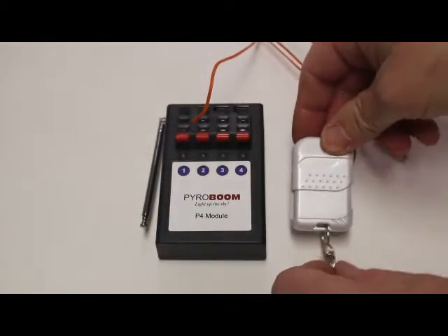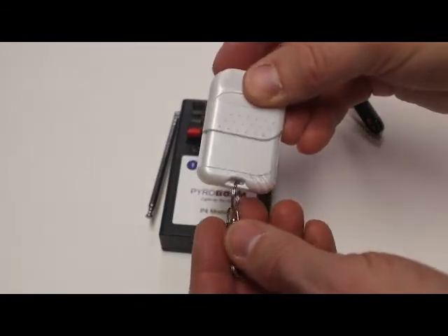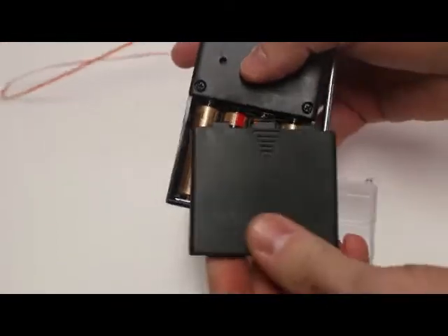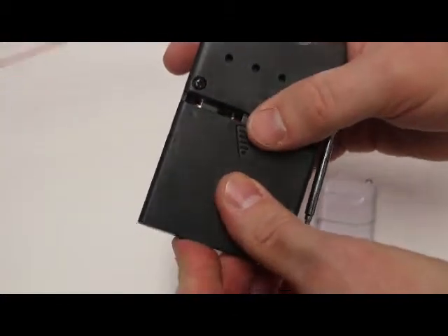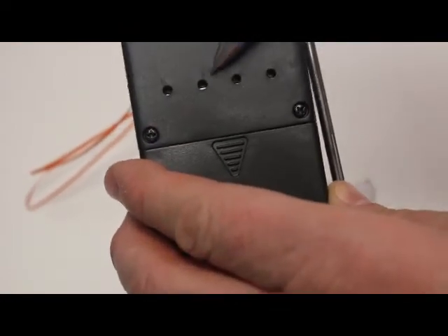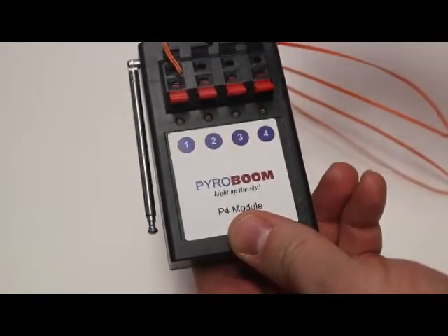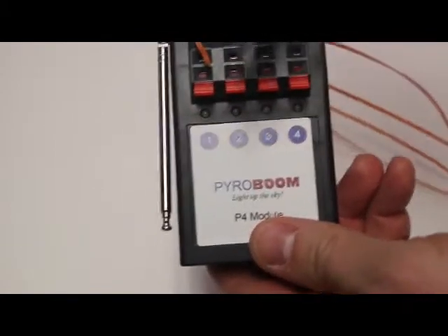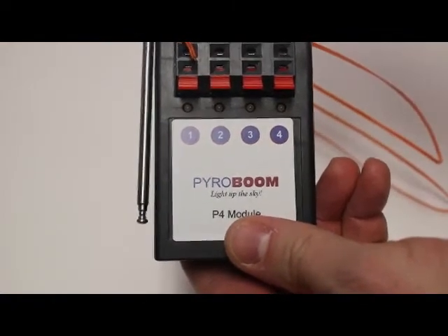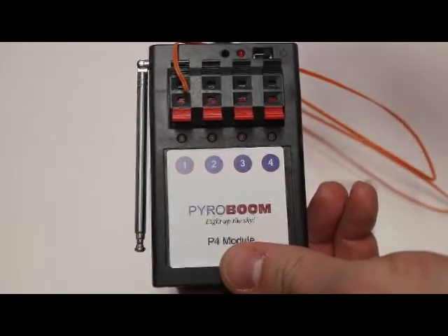So what I want to do is show you how it's going to work, but before we do that, let's take a look at what you're going to need. We've already established you need an A23 battery for the remote, and you're also going to need batteries for the module — four AA batteries. These four little holes in the bottom here are actually programmable buttons. These P4 units actually work with our other units that we sell on our website. If you wanted to expand your firing system, it works with the P1200 and the P12 as well. I love that compatibility.